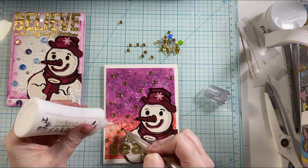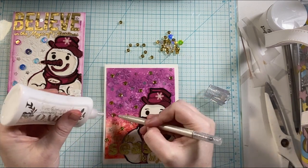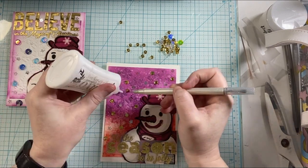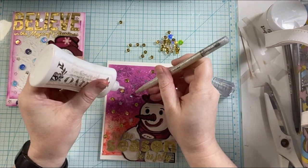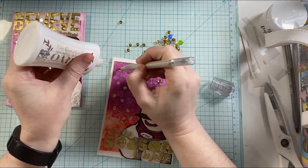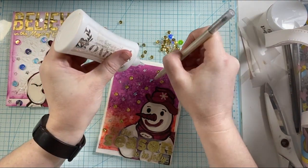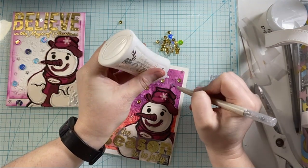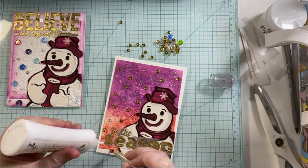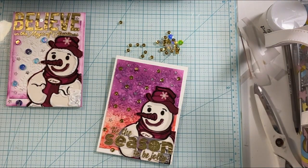I love the pops of gold as well with the sentiments — how they are shiny and gold and embossed. Getting those sequins adhered down, and I'm pretty sure that's going to finish up the cards for today once all of these sequins are placed. I don't usually make four cards in a video, but I was so inspired by these different fun elements that I got to pull into my craft room and be creative with, that I just had to keep creating.